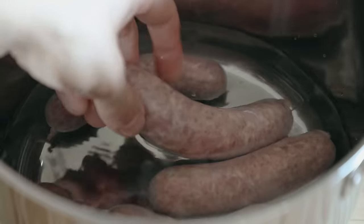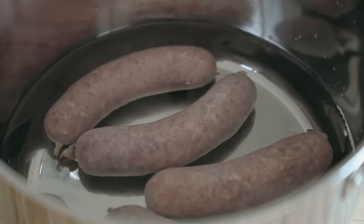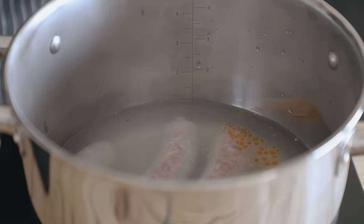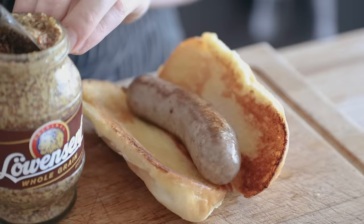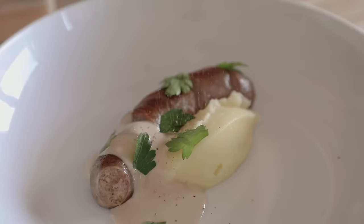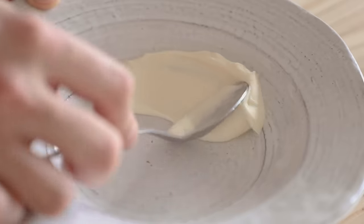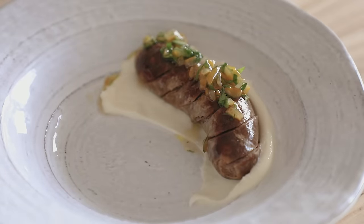Now you have fresh sausages. You can cook these however you like, but I prefer to gently poach them by placing them in a pot with just enough water to cover, over medium heat for about ten minutes. Then you can sear them in a pan or grill them however you want. You can make sausage buns with German mustard and kraut, or a fancy bangers and mash, or an easy snack with merguez and crème fraîche with a little preservative and lemon relish. A little bougie, but not too bad.